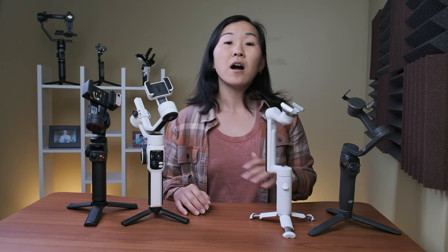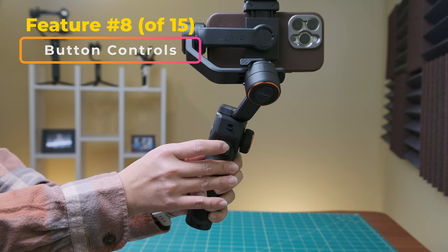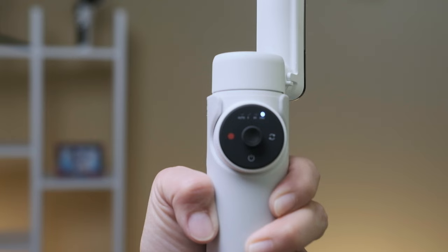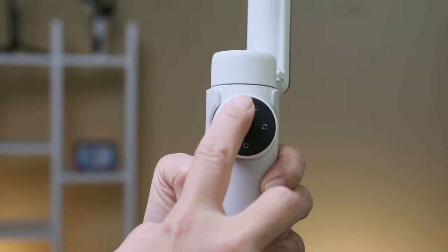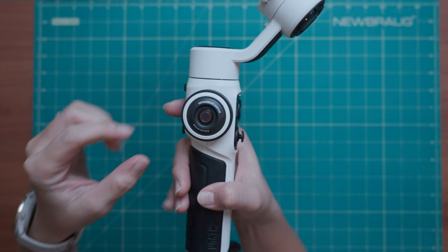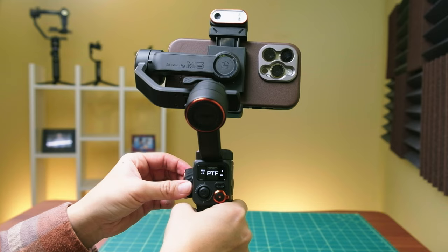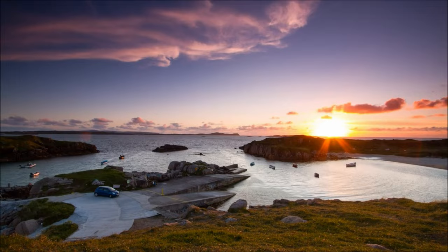All four gimbals have similar controls on the handle — a front trigger button, back buttons, and joysticks. The joysticks feel the most robust on the Juwin, the DJI, and the Hohem, but it's a little small and feels more like a button on the Insta. Changing modes on all the gimbals except for the Insta requires pushing buttons; on the Insta, you swipe on the dial to change modes, which can take some getting used to but is actually really convenient. The Juwin and the Hohem also both have a big focus and zoom wheel on the sides. On the Hohem, the wheel also controls the tilt, and there are two extra buttons to set your start and stop points for a motion time lapse — which means you can do it using any camera app.